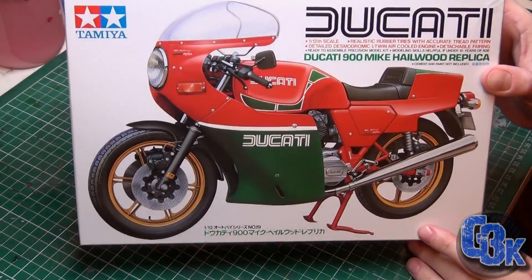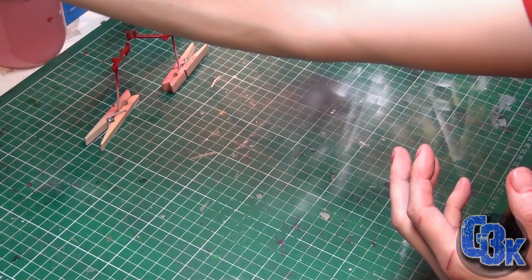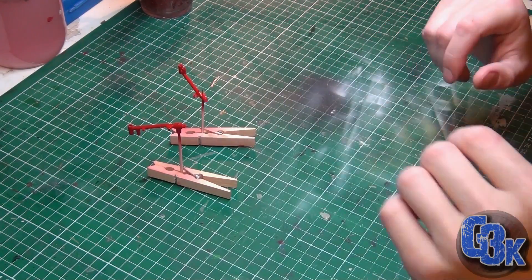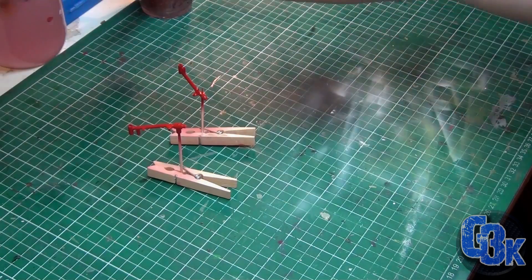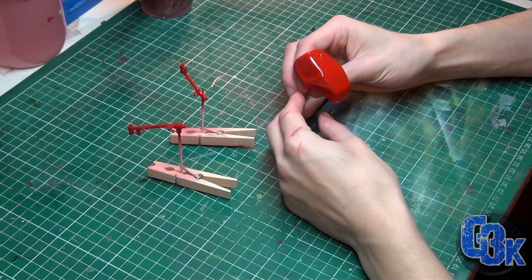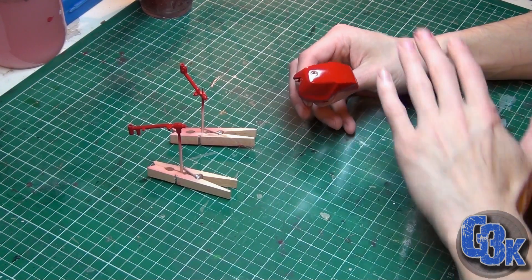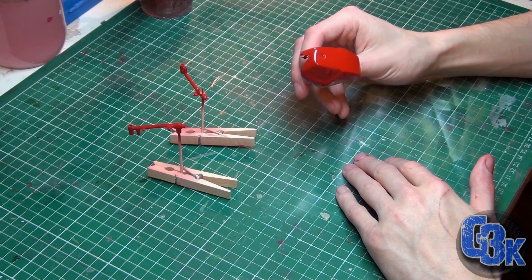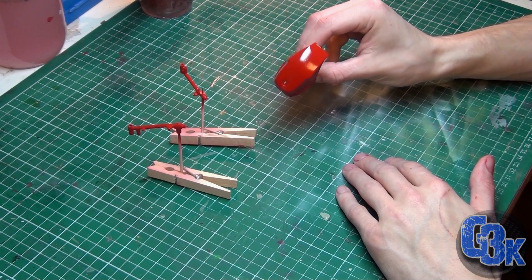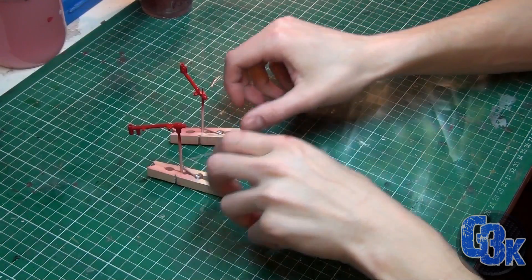Welcome to another Ducati 900 build video. Let me show you what I've done so far. Last video I started painting the bodywork and the red parts. The tank - I sanded it down with 2000 grit sandpaper after painting it red, then repainted it red and got rid of a lot of the imperfections. I think this is ready for clear coat and then a final buffing.